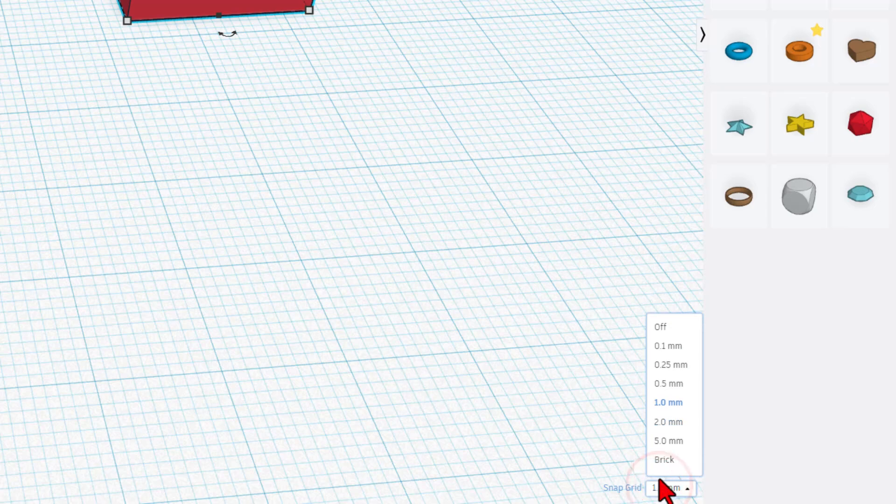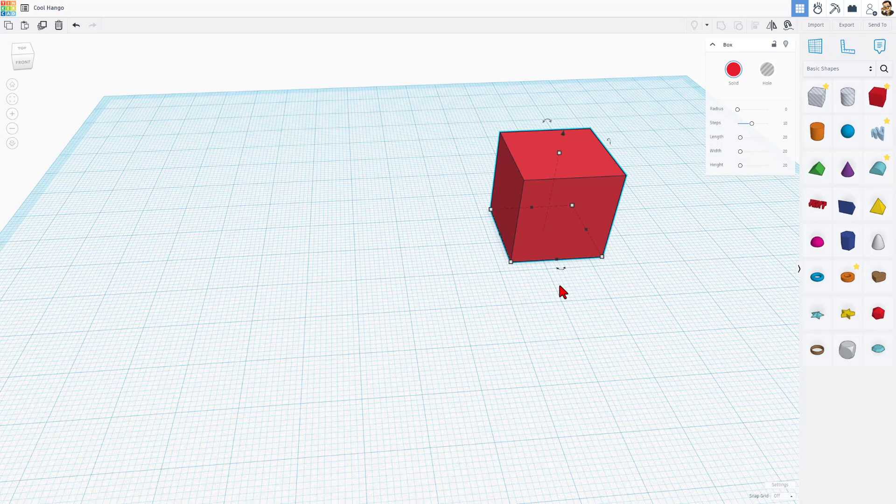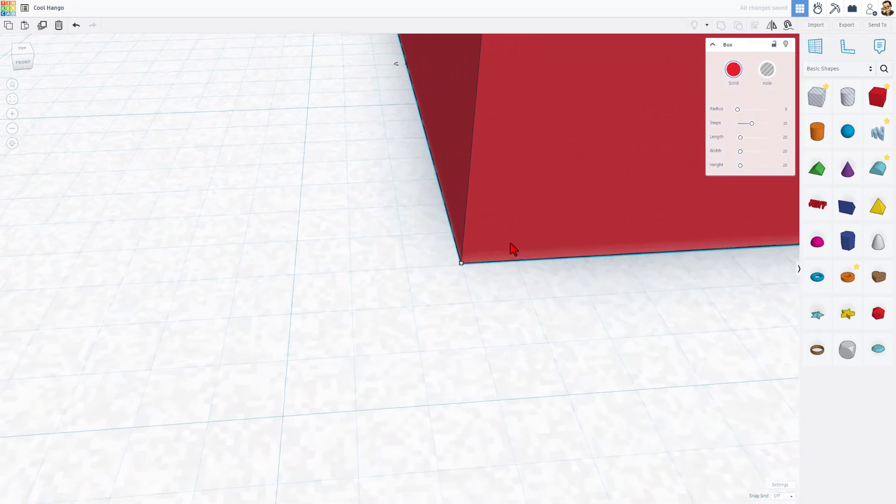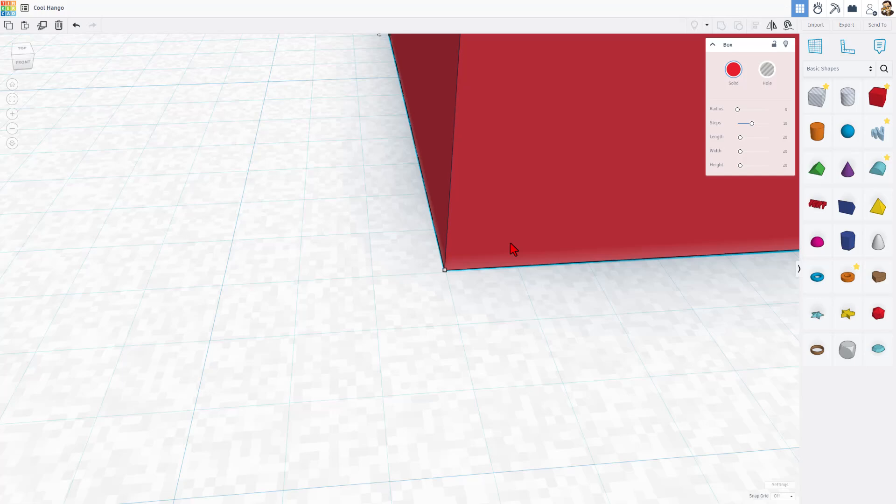Now, what Nat Tomas told me was that if you switch it to off, it goes 1/100th. I did not believe that because — check this out — when you hit the arrow keys, it doesn't seem to move. But if you zoom all the way in, when it's in off, it is moving by 1/100th every time.